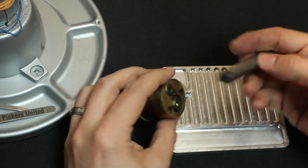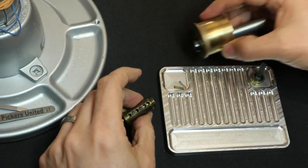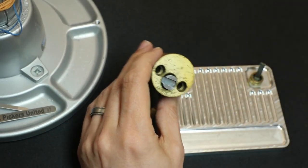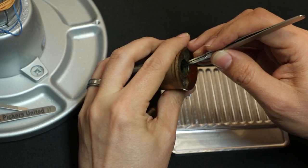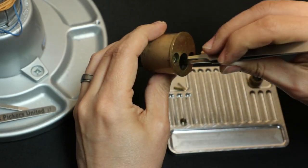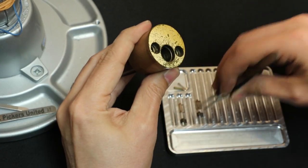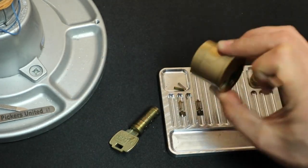Get yourself a little pinning tray and drop your stuff. Then you want a follower to hold the driver pins and their springs in place and remove the plug. The plug I noticed only has two pins — so where are the rest of the pins? Let's see what's going on in here. Get ourselves a set of tweezers and let's see how many drivers we have. There's a driver on two, and it feels like there's a spring there. Nothing on three. There's a driver on four and a spring. So there are only two pins in here for whatever reason.